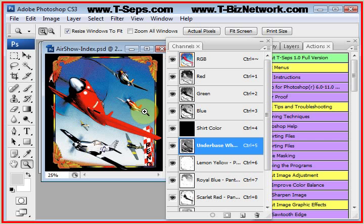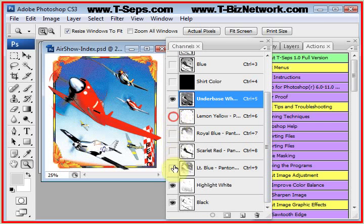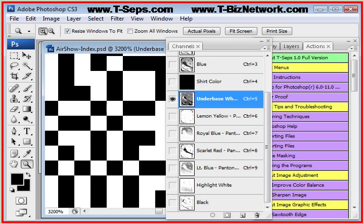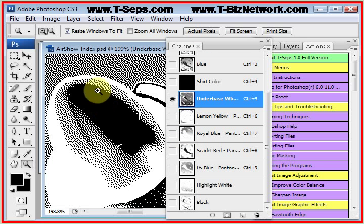Indexing is unique in that unlike simulated process and real process color where the final steps are half-toned, with indexing, when you're done separating, your final separations are nothing but little tiny square dots. If I zoom in on this, you'll see what I mean — little dots, and they're all the same little squares, all the same size. This is often called a square dot type of separation.